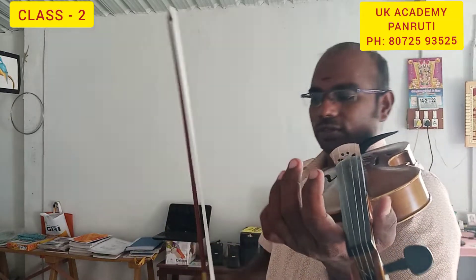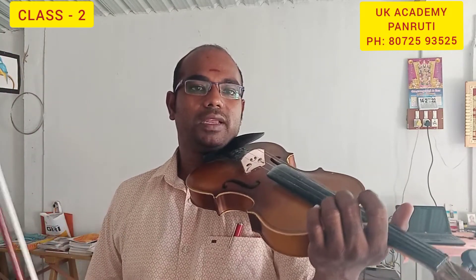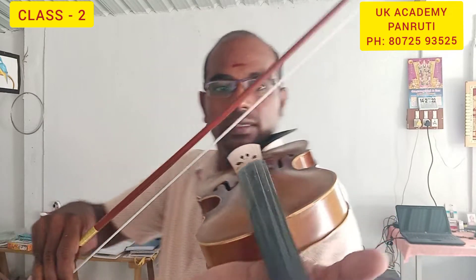So I'm combining Carnatic and Western — that is the fingering position. Then I'm going to tell you: Sa Ri Ga Ma Pa Dha Ni Sa — that is D major. D, E, F sharp, G, A, B, C sharp, D. So I can demonstrate. Once again I can practice — please listen.